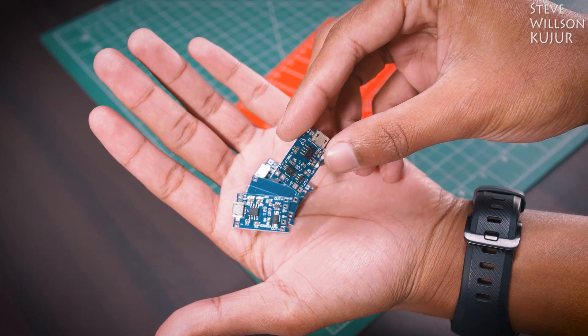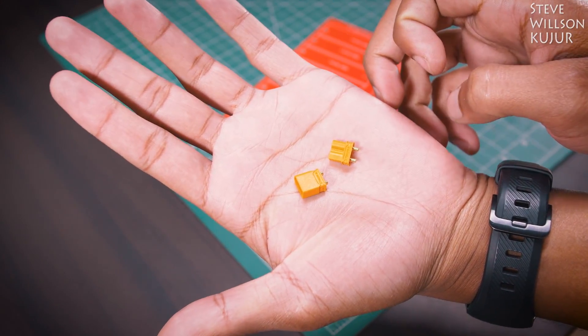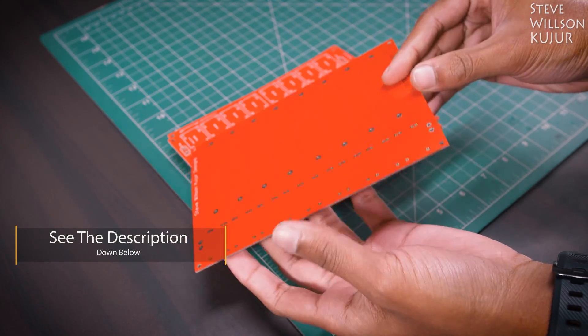2 pieces of 4x 18650 battery holder, 8 pieces of TP4056 charging module, a pair of XT30 connectors — it can handle up to 30 amps — and some male headers. I will leave all the parts list with purchasing links and the cover file in the description below, you can check that out.